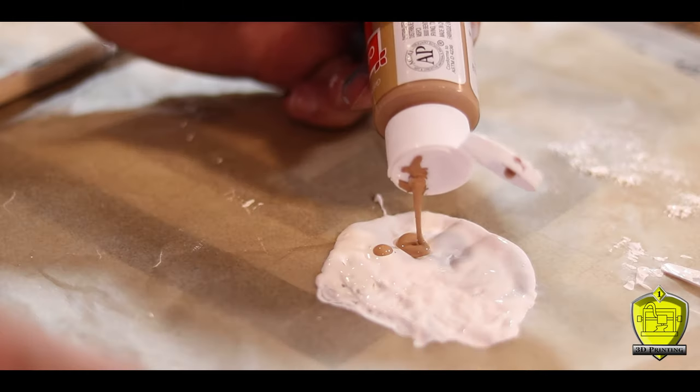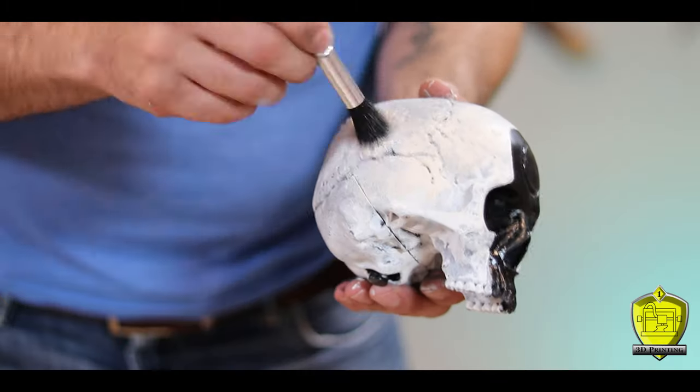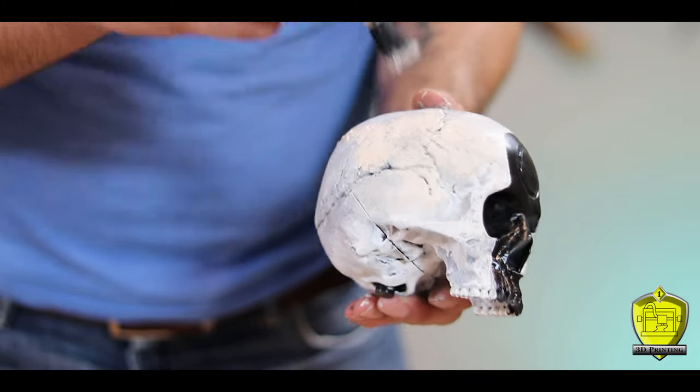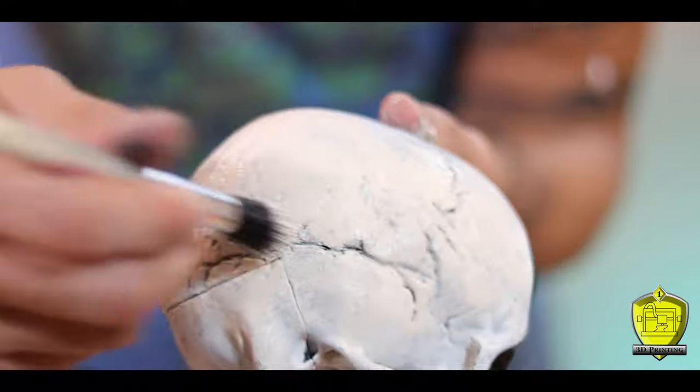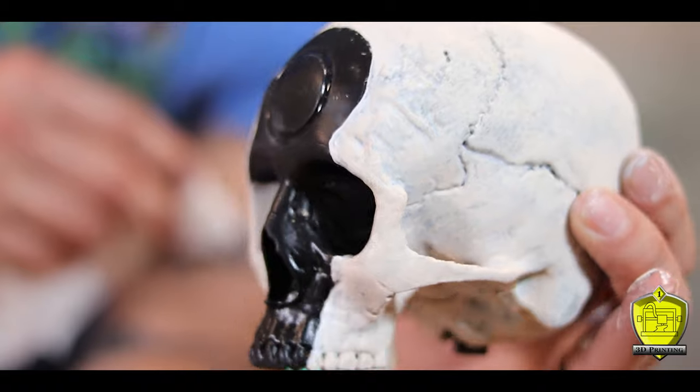For the next coat I add a little bit more brown and yellow, making the colors darker, and then layer that on a little bit lighter than the first coat. By letting the different layers show through it adds depth to the color and makes the skull look more like an old weathered bone.